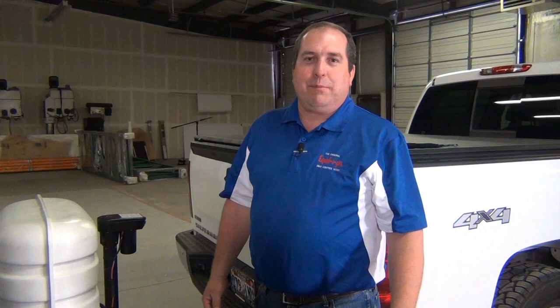Thanks for taking a few minutes to watch the video with us today. I hope that makes it easier to hitch and unhitch your Equalizer Hitch. Make sure that you subscribe to our channel so you can see the other videos that we do and get notifications of new ones as we post them. Follow us on our social media pages, like us and we'll keep in contact with you there. There's great content and we'll notify you of some fun prizes and giveaways. Thanks for watching.